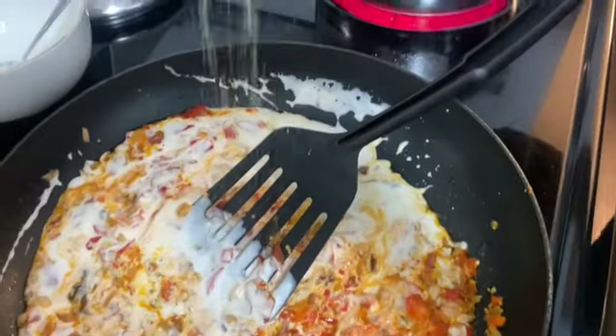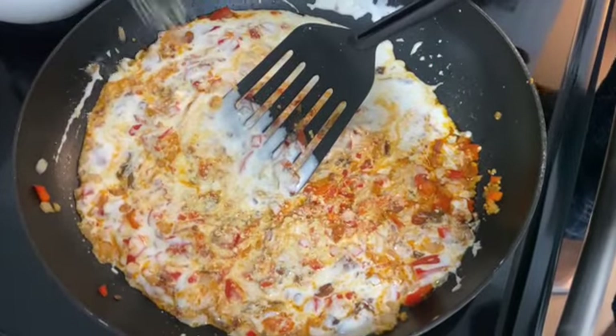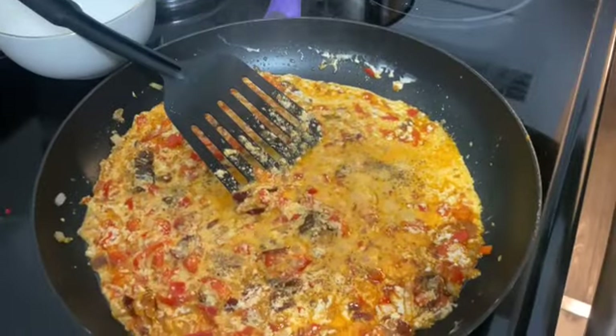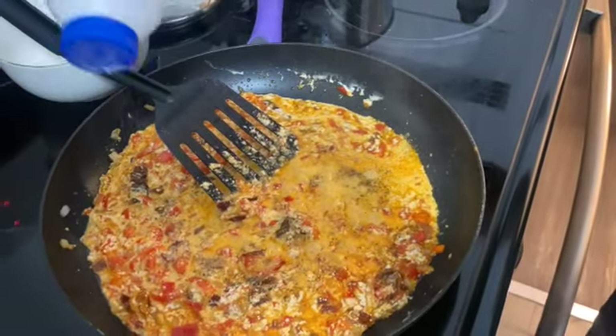Add some parmesan. Now we need to try the spaghetti — it's al dente. Put it in the sauce as well. Add some black pepper and some salt.